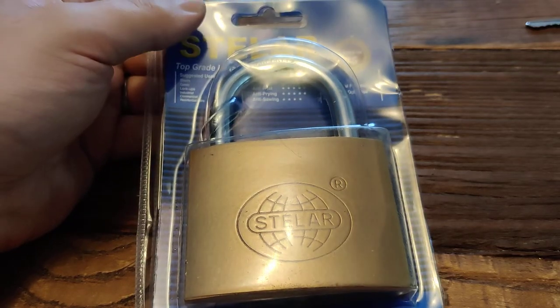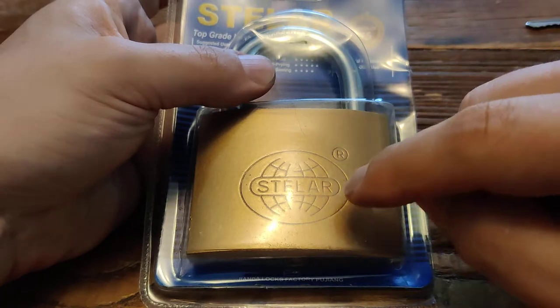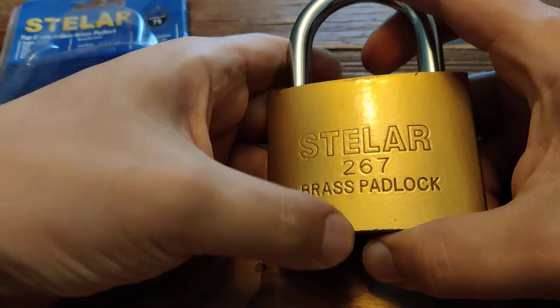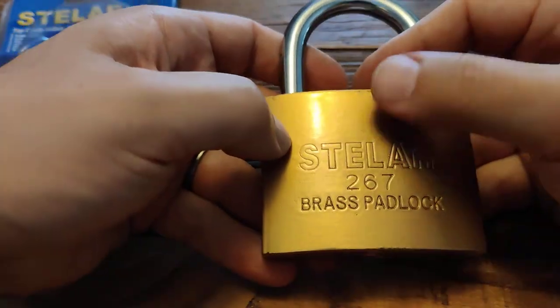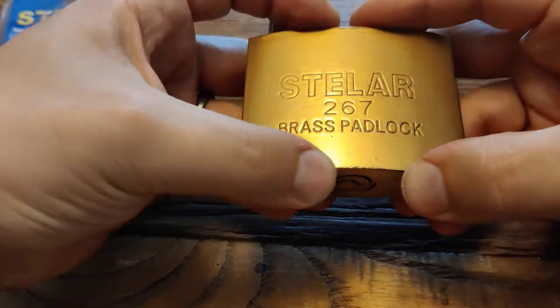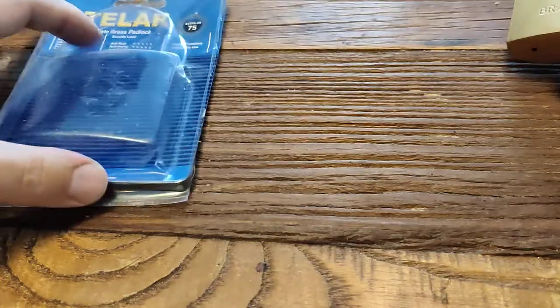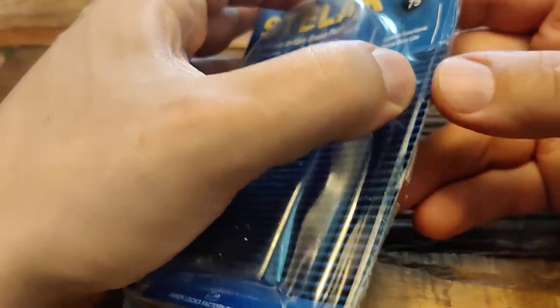Hello and welcome! This is Luralås and this is a stellar lock that is suspiciously cheap. Brass padlock, they claim — I don't think so. Not if you look at the coating. This seems like a cast iron and painted brass lock, something that the package even admits.